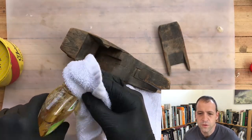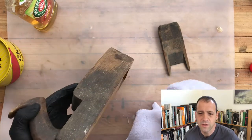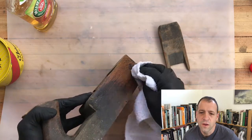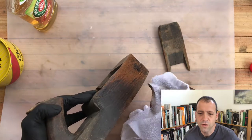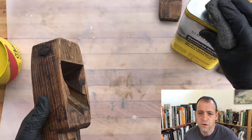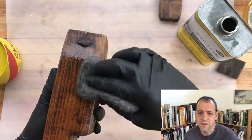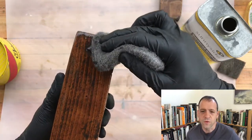I like Murphy's oil soap — I think it's very gentle. On this plane it was unfortunately too gentle. It took off some of the dirt but it was leaving most of it behind. So I switched to denatured alcohol, which is a tiny bit stronger. It's still fairly delicate, but right away you can see that it started taking off some of the residual dirt that the Murphy's left behind.